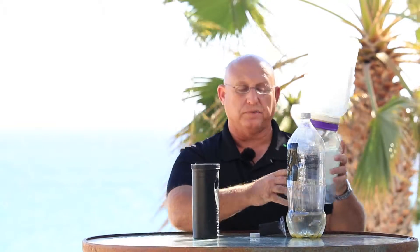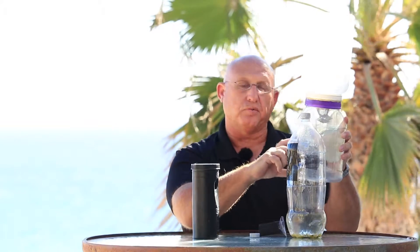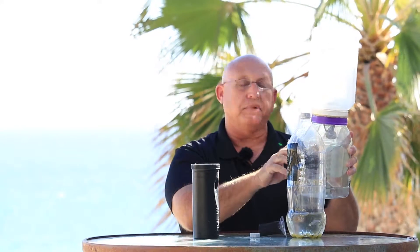Over the summer I had some larvae in the turtle water — the kids' turtle water — and I took that water and put it in the bottom of this container, making sure that the mosquitoes could escape to the top, so it was one-way that they could go.